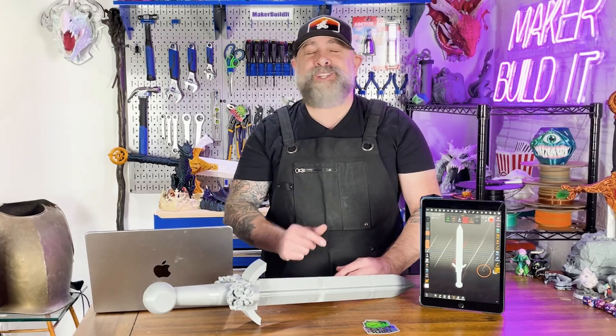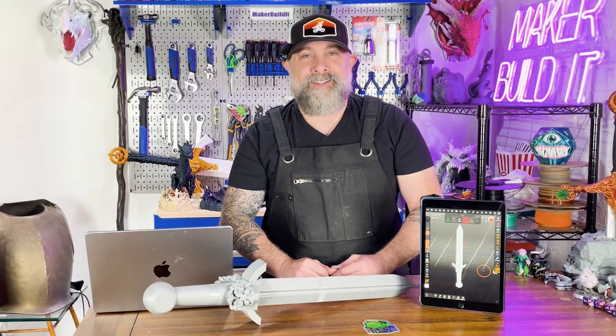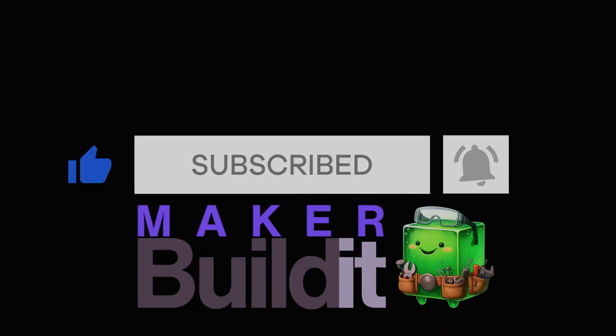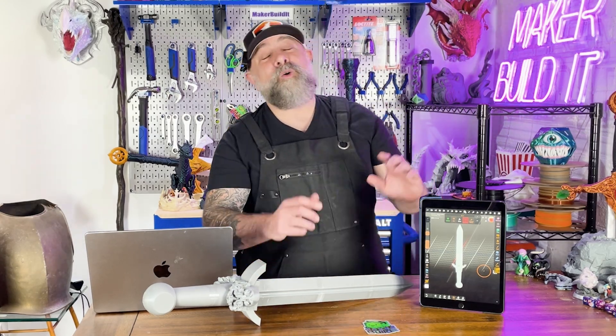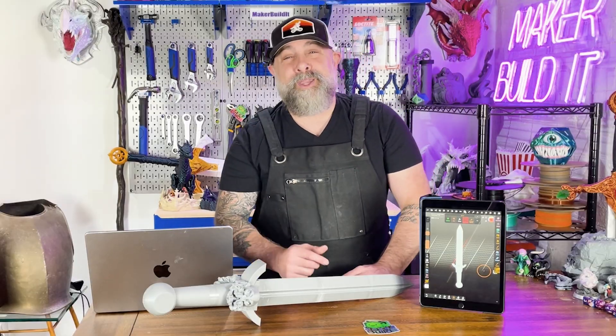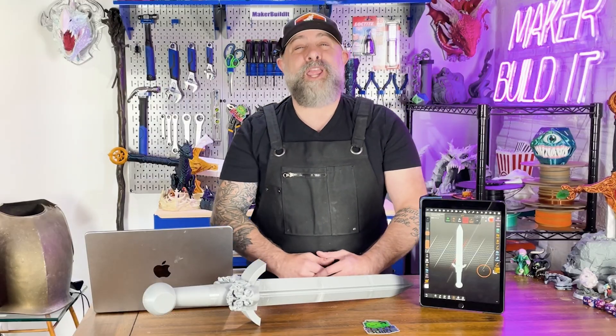Today I'm forging a sword, not with fire and steel, although that would be pretty cool, but with Nomad Sculpt and a little imagination. Whether you're designing a life-size prop for your next cosplay, or a sword for your 32mm rogue that you're designing, I'm going to show you how to do it. I'm Brian DeLuca and this is Make or Build It, and it is time for you to channel your inner blacksmith — at least your digital one. Today we're designing a sword that would make any dragon nervous, and I'm going to show you how to do it in Nomad Sculpt.